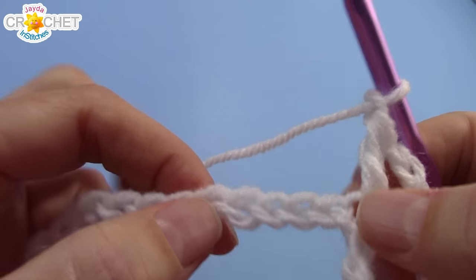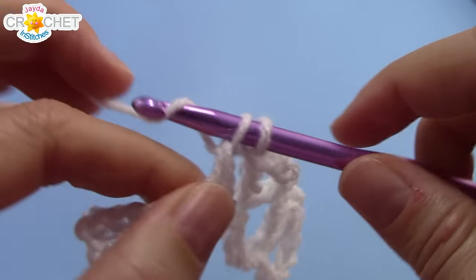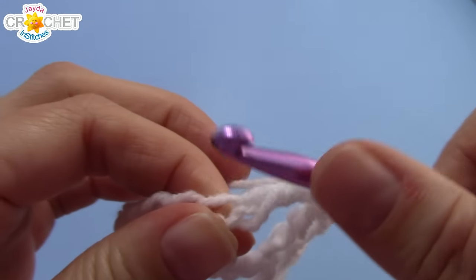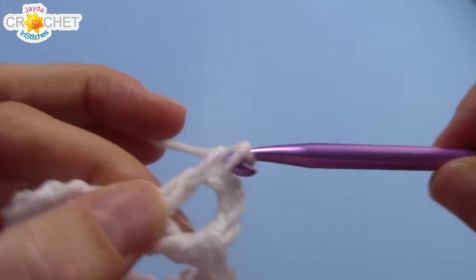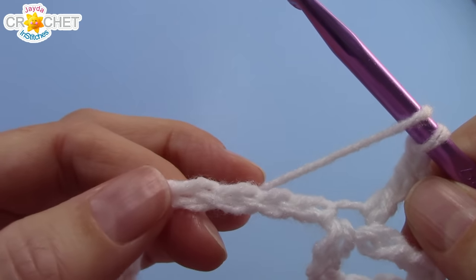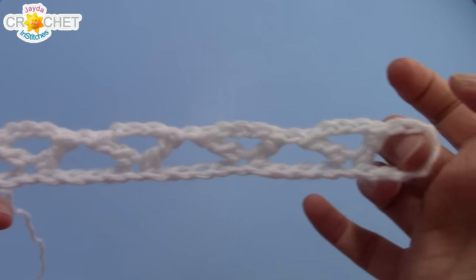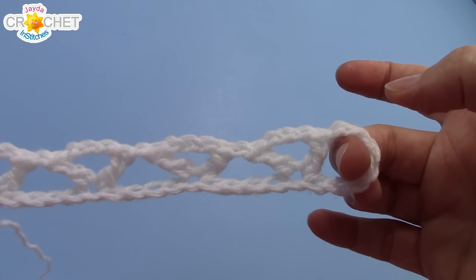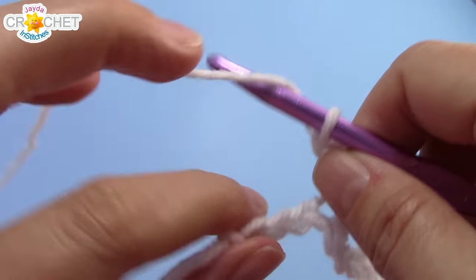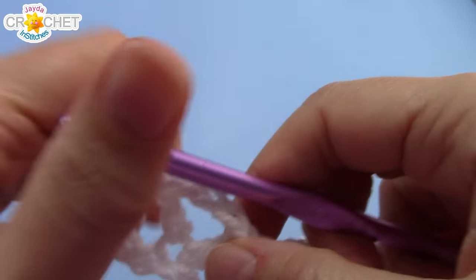Skip 4 stitches, find the 5th, work double crochet, chain 3, double crochet into it — that's an extended v-stitch — and then chain 1 for a spacer in between each v. You should have 5 extended v's all the way across your first row with a little turning chain sequence on the end. That should leave you with 3 chains left: skip 2, find the last chain and double crochet into it. And that is the end of row 1.